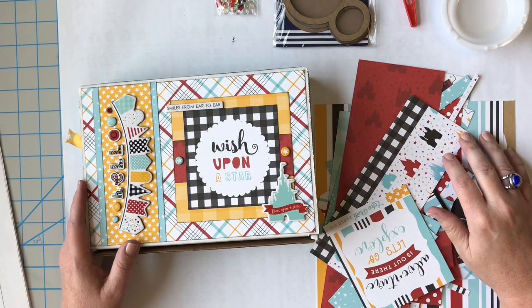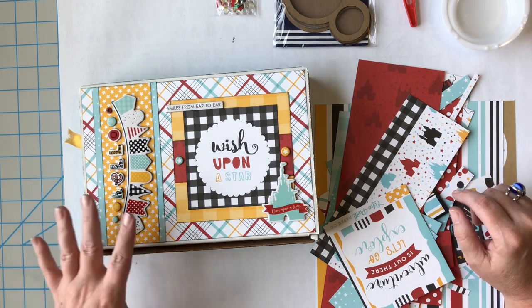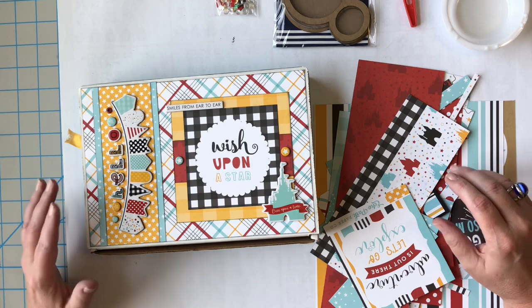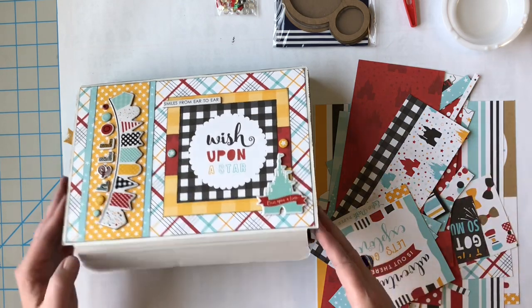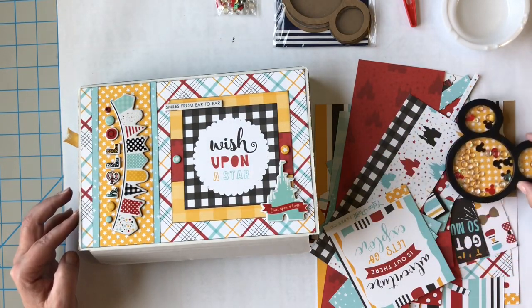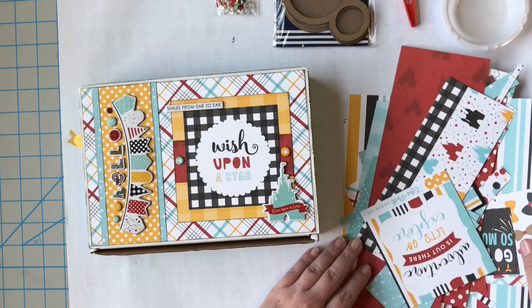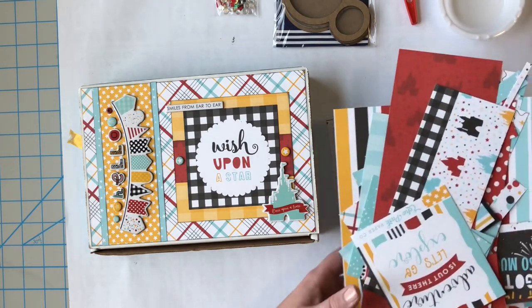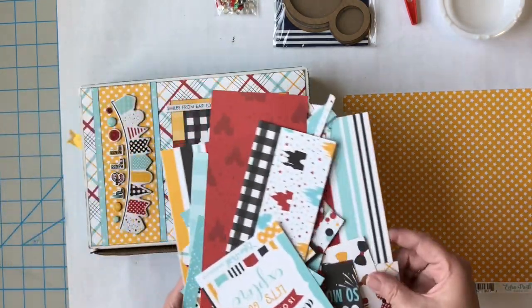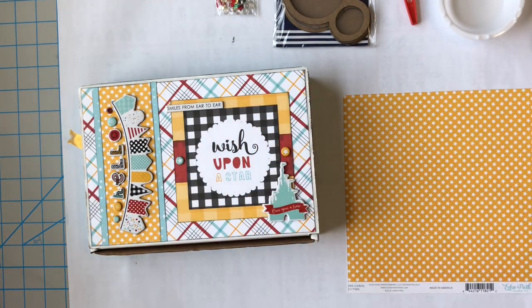Hey guys, it's Lisa back with another video for Lisa Wise Designs. Today we're probably going to finish up this project. This has been our magical wallet in this little storage box. We have made the wallet and matted it, made the box, made all the inserts, and now all that's left is to make this fun little Mickey Mouse head shaker. There's not a whole lot of paper left — I kept every little scrap — so we really did a good job using our resources.